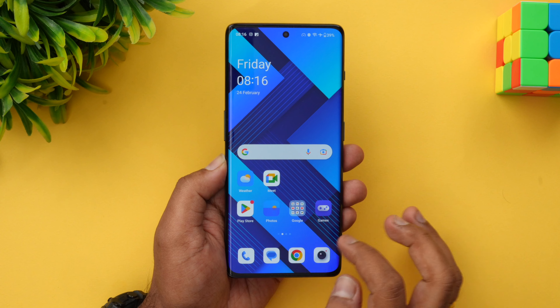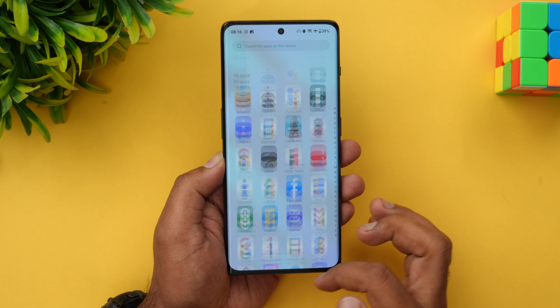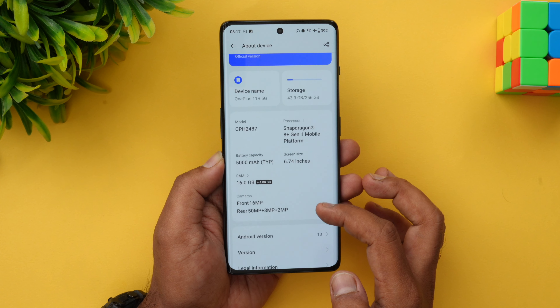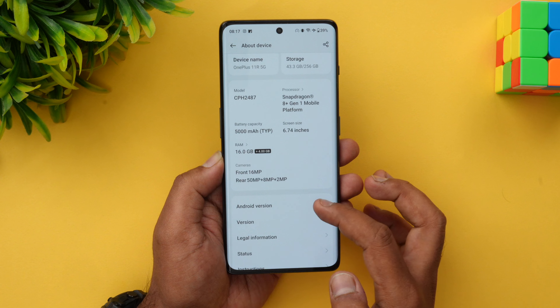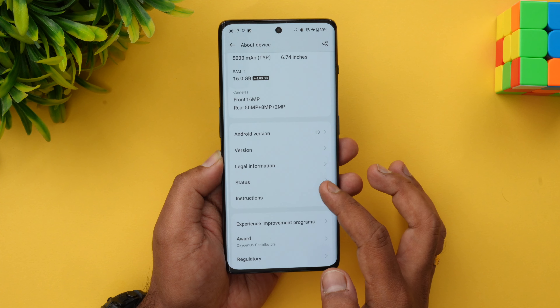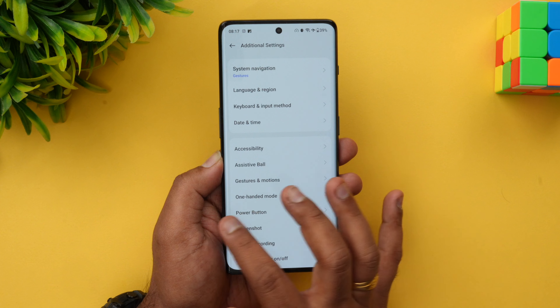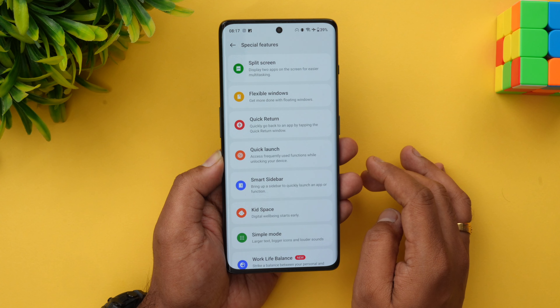Moving on to software — OnePlus ships OxygenOS 13, which is more closely based on ColorOS. The device runs Android 13 with OxygenOS 13 on top. One thing I liked is the very clean interface with no unwanted third-party apps pre-installed. The experience is good overall, and you get a plethora of options. Additional features include split screen, flexible windows, a smart sidebar, Kit Space, and simple mode.